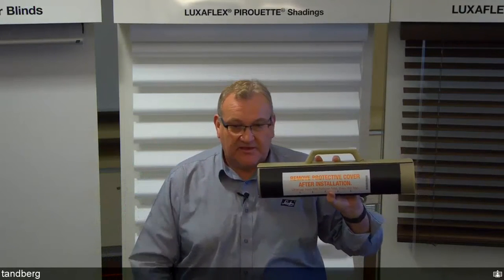Pirouette has a 100mm vane and a 120mm vane. Vane alignment is possible within the same size — 100 with 100, 120 with 120 — but not across different sizes. There is a 3mm tolerance which becomes insignificant when viewing from 2 to 3 metres away. Measuring is the same as the previous head box: face fit deduct 5mm on drop, no width deduction; reveal fit 5mm on width and 5mm on drop. Maximum width and drop with the new system is 2440mm each — an improvement on the previous system.